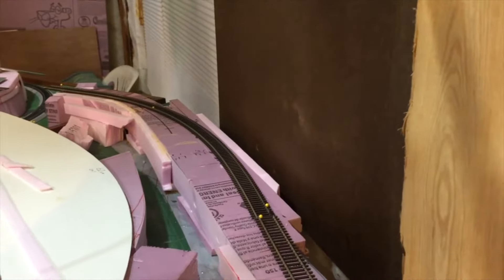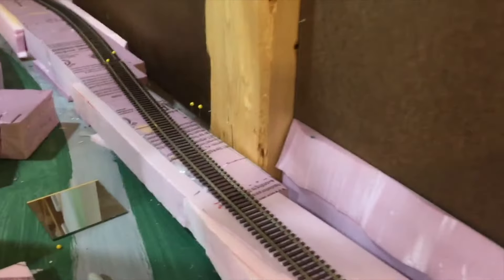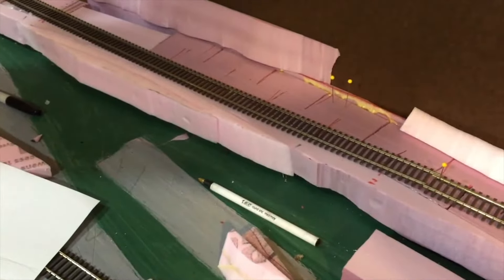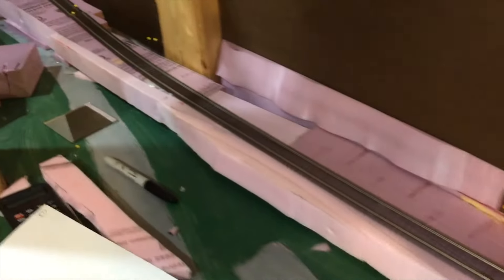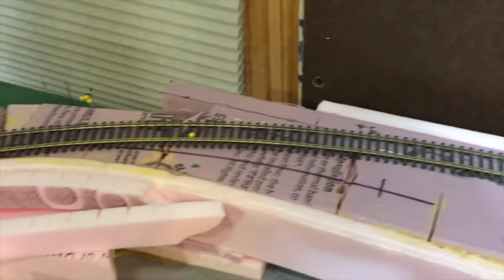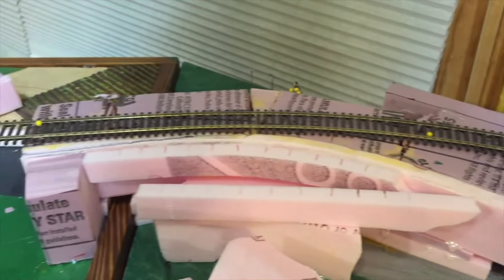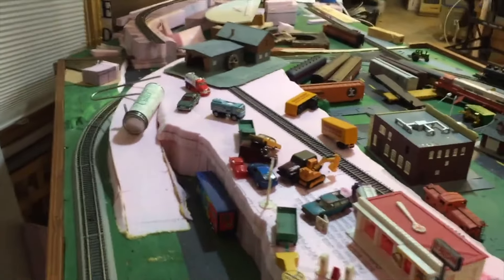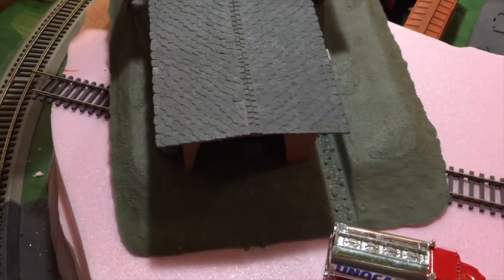We had a great incline here but I needed to get some better easements on our curves to make the wider curves even wider. I had to glue some shims on the outside to make our incline wider. And here's where it's going to have a bridge to come over on top of our upper platform, which will serve the industries at the top.